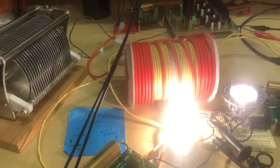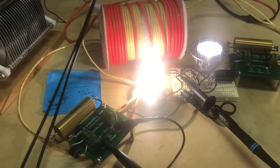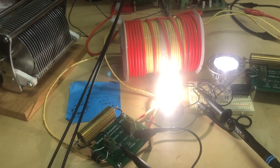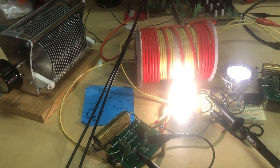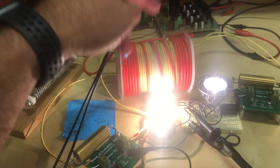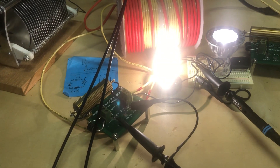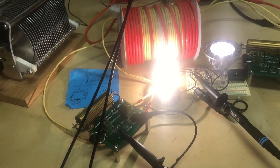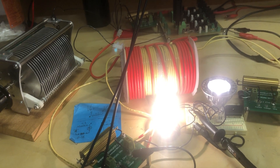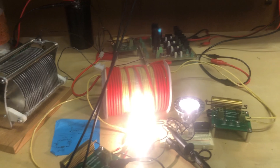I just wanted to show you that I think this is a successful experiment. If you still think I'm not measuring this correctly, let me know, because I don't know what I'm doing wrong at this point. I think it's a successful experiment of asymmetrical regauging - an input coil and two opposing coils - and this is probably as simple as you can make it to show the principle of how this is supposed to work. If you have any comments, please let me know. Cheers!